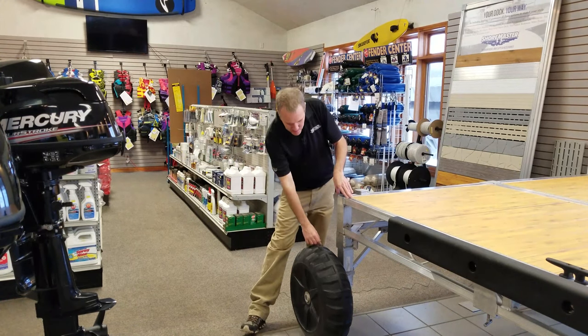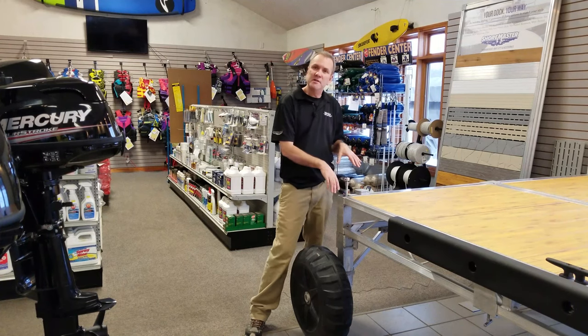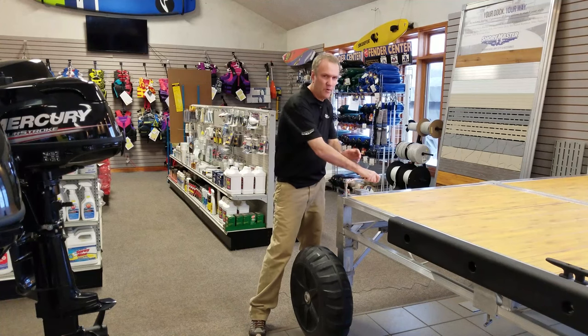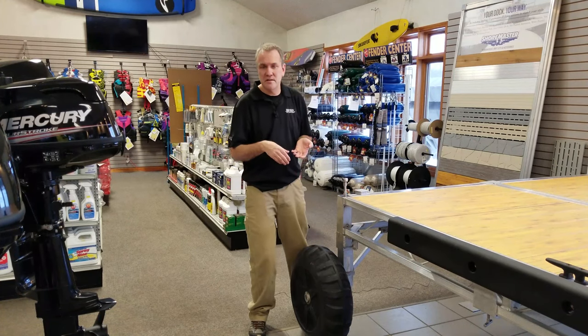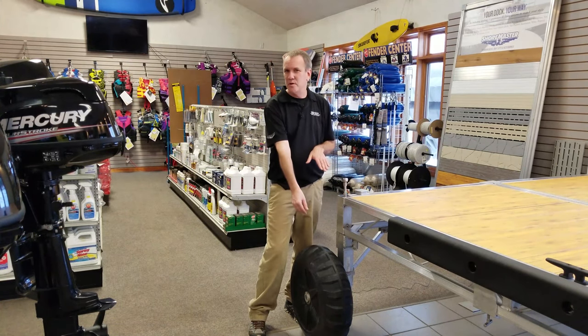The other thing to notice is that this dock is adjustable — you can adjust it from the top, you can even be standing on the dock when you're doing it. It's pretty simple, no special tools required. It adjusts up and down and we have leg heights up to nine feet.